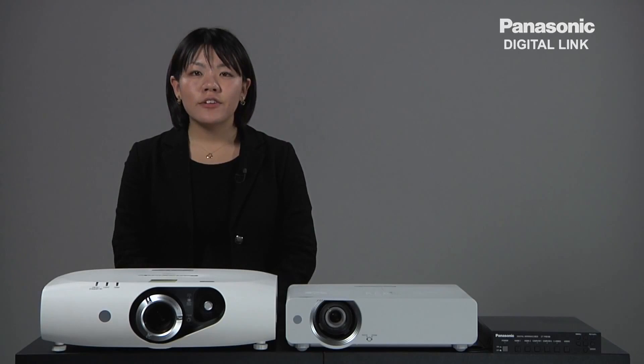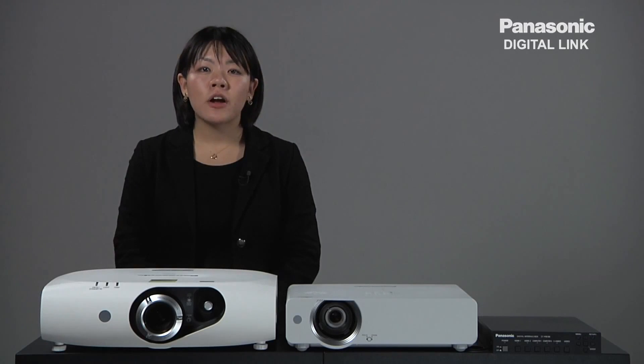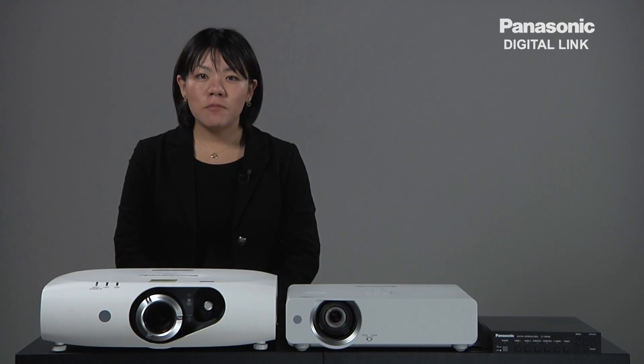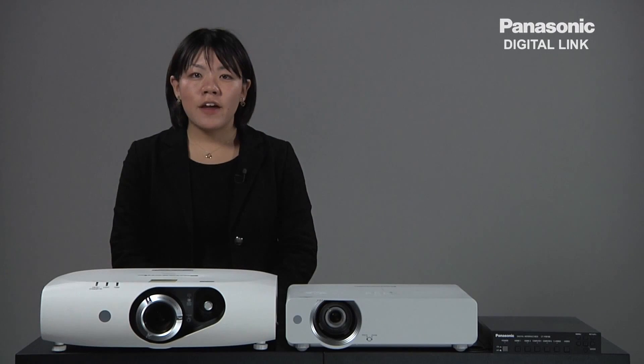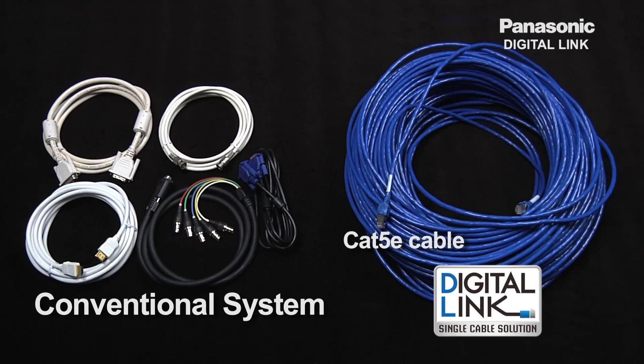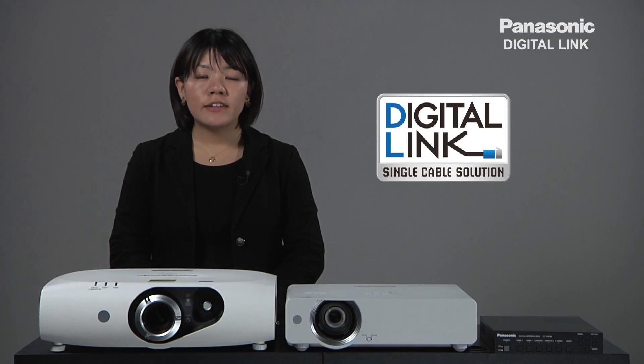Digital signal transmission is becoming more and more common as more people want to enjoy high quality images. On top of high quality images, there are more requests for long distance wiring and flexible length adjustments. The conventional system was very expensive and complicated for long distance wiring, so Panasonic is now offering a new solution, Digital Link, in response to these requests.